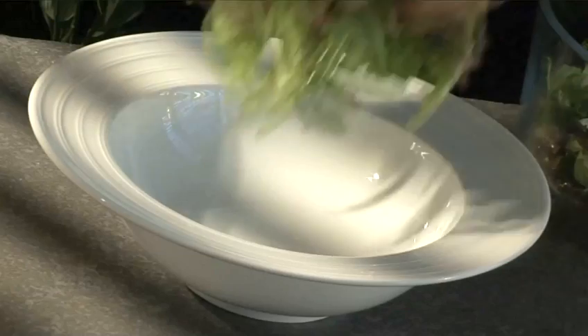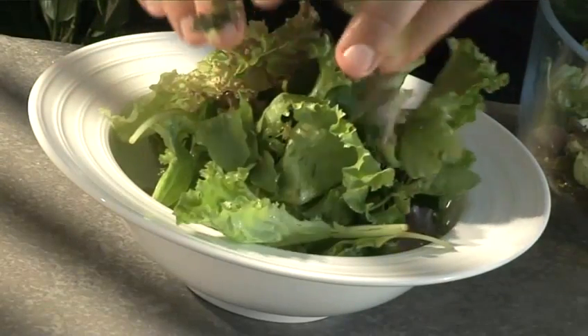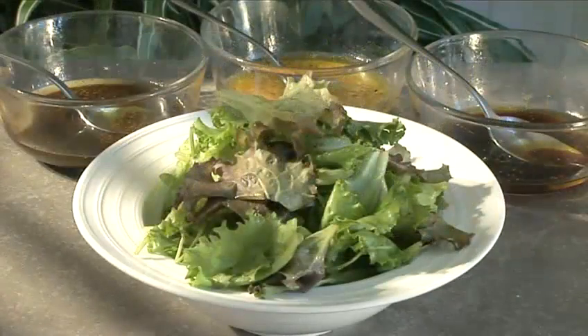Hello and welcome to Videojug. We're going to show you how to make a green salad with three vinaigrettes.